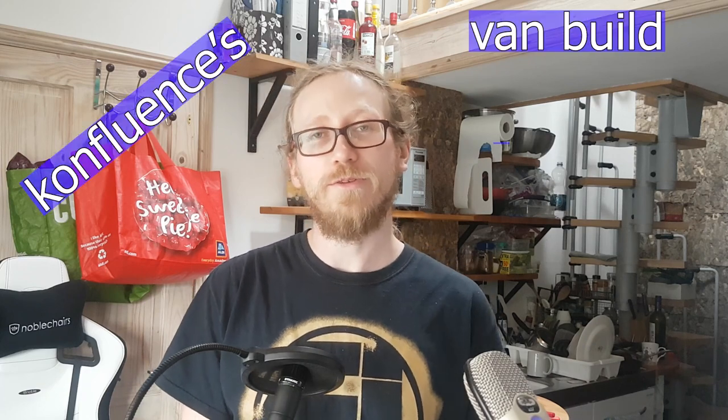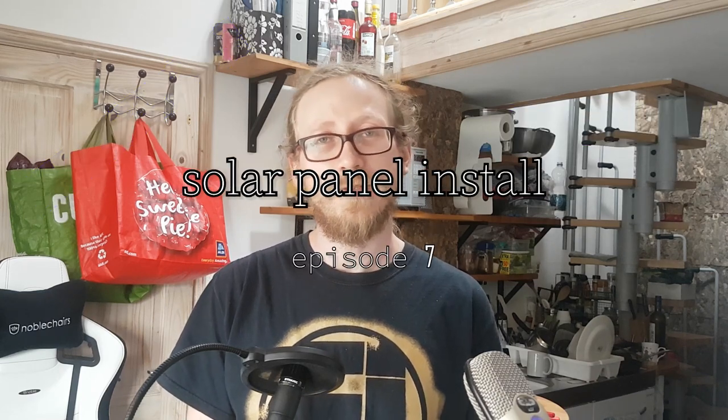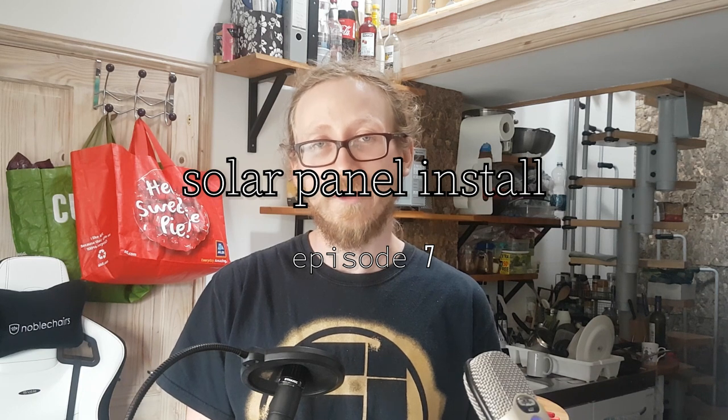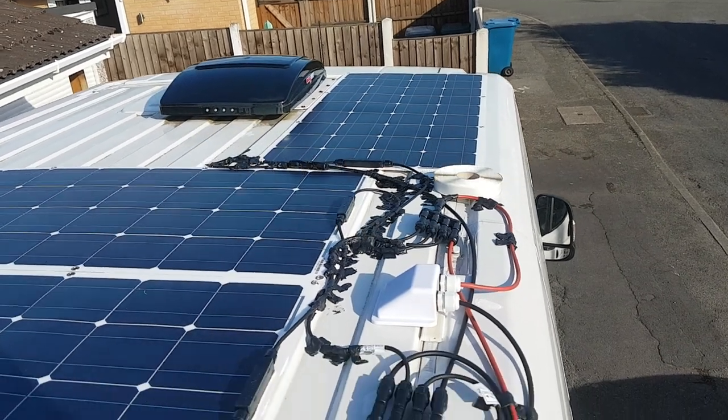Welcome back to Confluence's van build adventure. I am Confluence, aka Krishan, aka Shana Balls the third, and this is episode seven. We're talking about the solar panel install, which I think is quite exciting — it's probably not actually that exciting, but I did it and it was one of the more high-octane things, I guess.